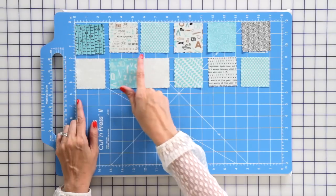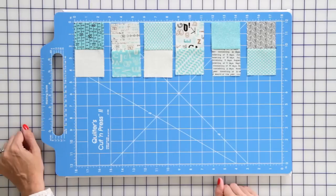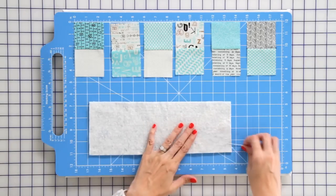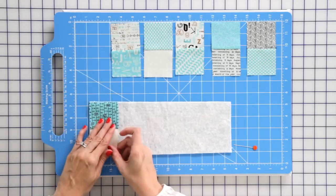You're gonna sew them together with a quarter inch seam allowance and you're gonna press to the dark. When you've sewn them together they will look like this. You want to take a four and a half by twelve and a half inch rectangle of batting — just a scrap of batting — and we're going to quilt as you go and sew these together.